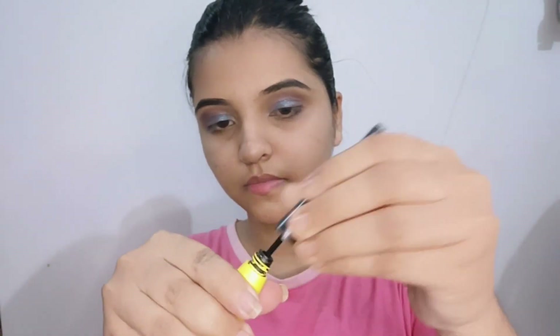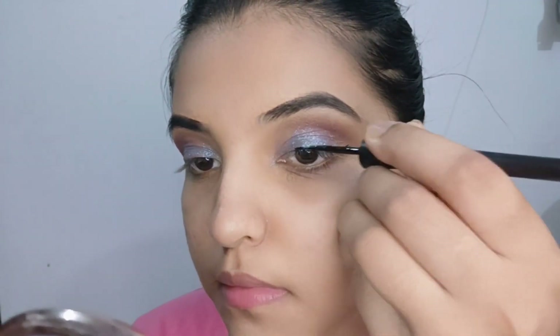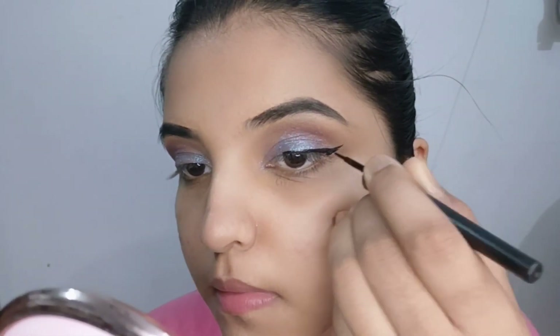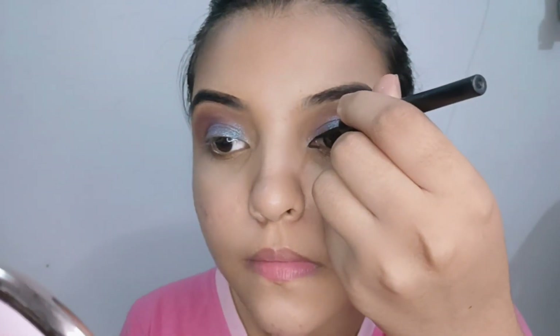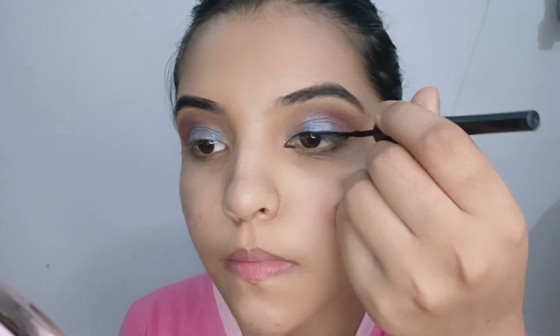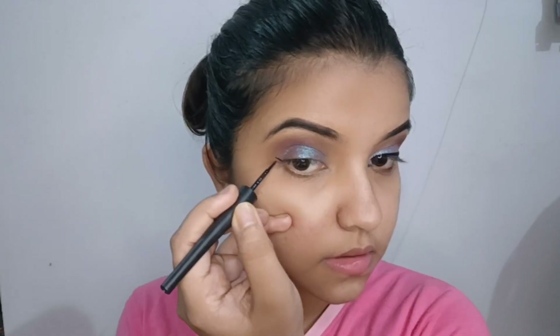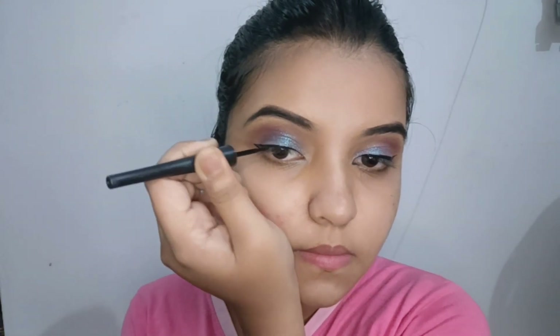I will apply it as eyeliner. I'm going to use the winged liner, though I wasn't sure I wanted to. I apply the winged liner — it's dry as I wear it. I'm going to add a winged liner on this one.